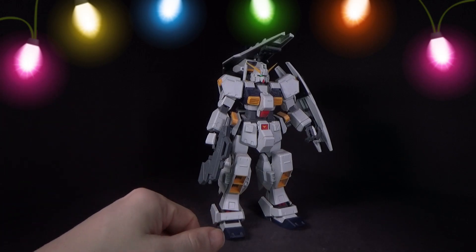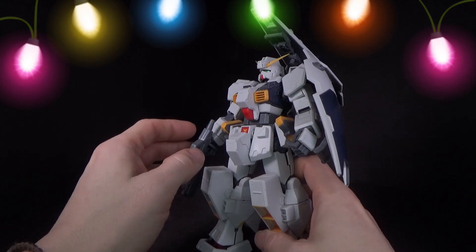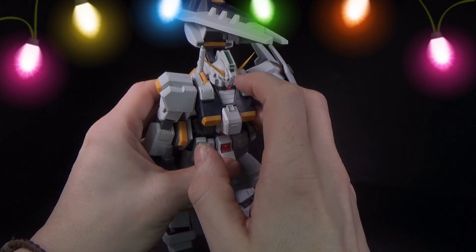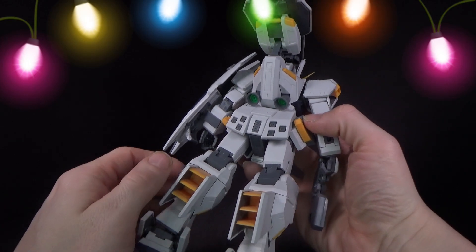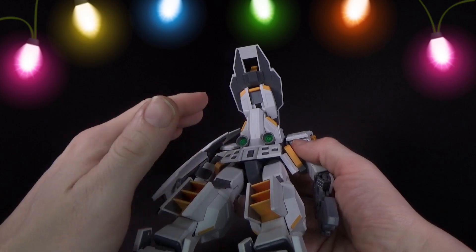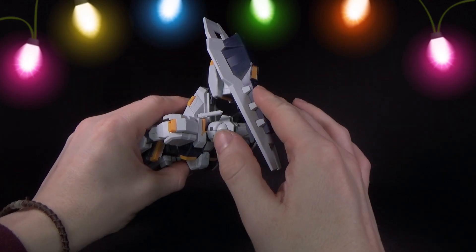I don't know if you can find it nowadays, but it is great and you can't tell me this thing doesn't look just like the Hazel. Sticker-wise, you've just got the head — it has a clear forehead piece and I think that's it. It's very detailed, and it even has clear parts on the thrusters. No lights, but it's cool.